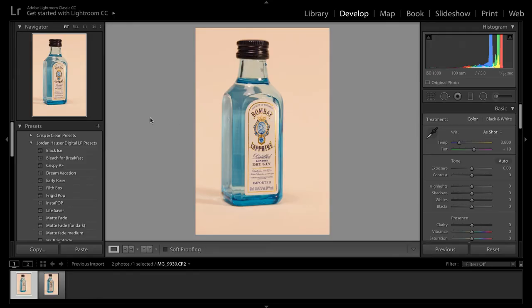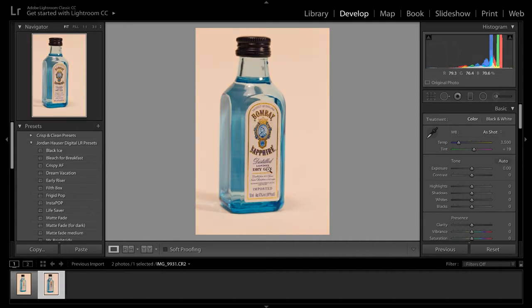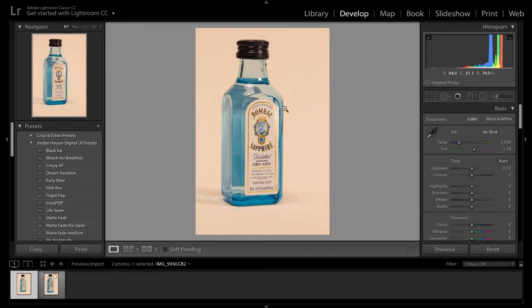We're going to take these photos, jump into Lightroom, and just put the final touches on them. Here we are inside Lightroom. We have our two photos — one with the silver bounce card and one with the gold bounce card. The gold one didn't come out as well because it really only affected the gold foil on the label. The silver really gave the entire label a nice little sheen, so I'm going to go ahead and edit the silver one.